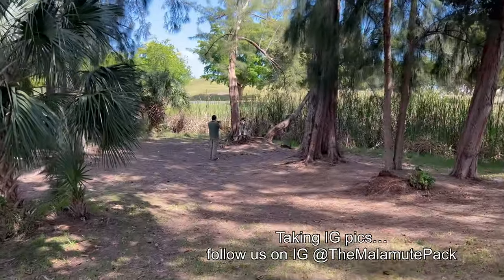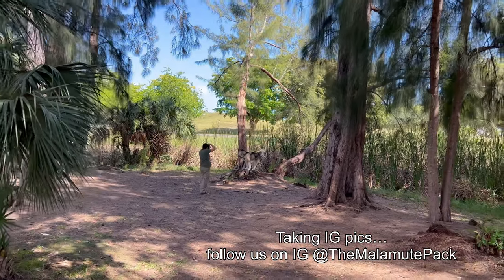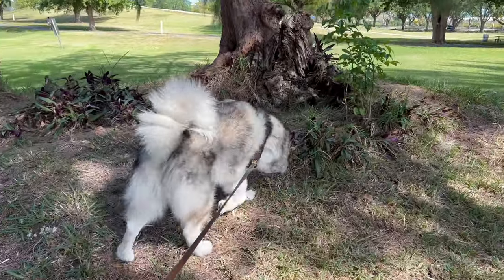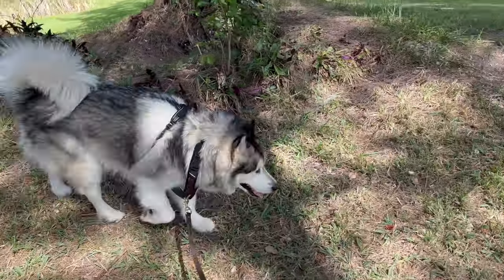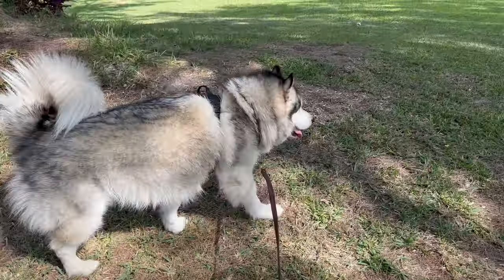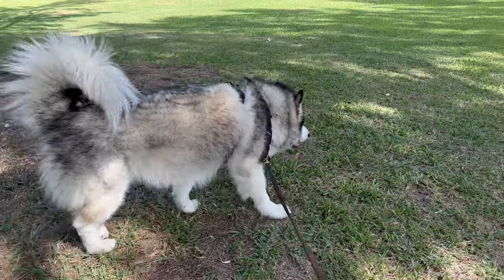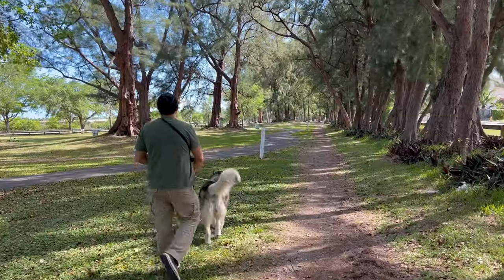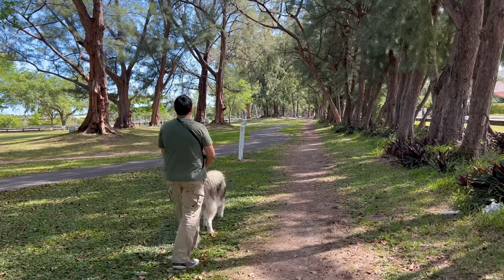Even if you don't suffer yourself from allergens, a lot of streets have people putting pesticides for different insects and bugs. Those pesticides stay in your dog's fur, and they bring that home to themselves, to your kids, and your family.